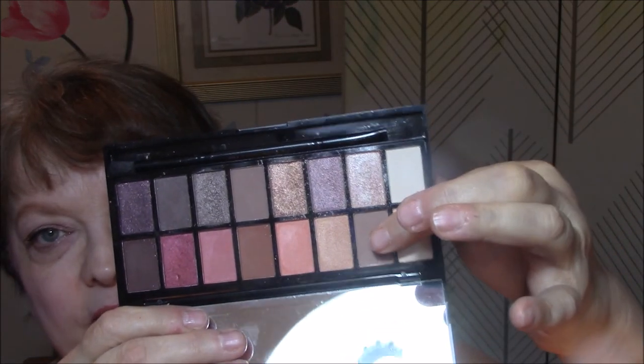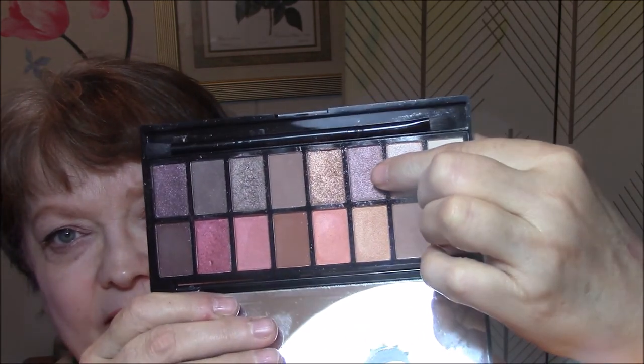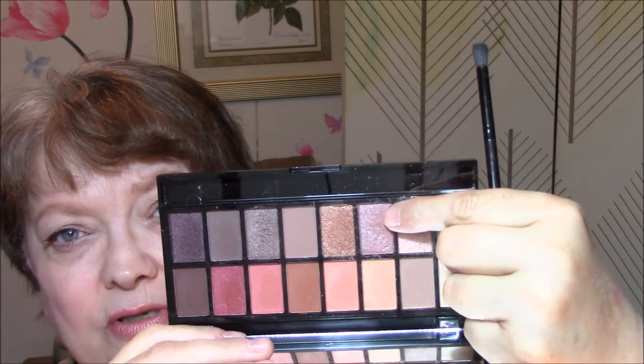I used my Makeup Revolution Neutrals vs. Neutrals. I'm backwards, so I used this color for my base, this for my transition, and this is my eyelid color today. That is a light rose color — very pretty.